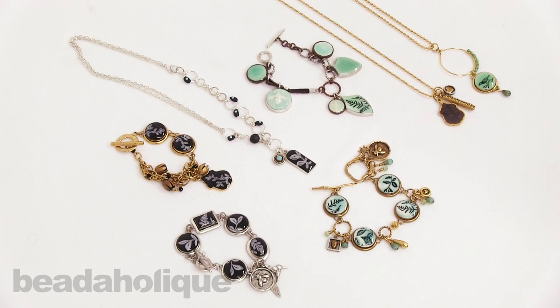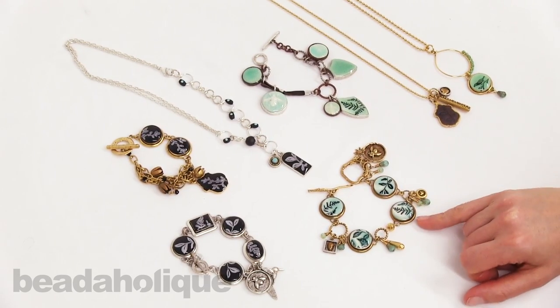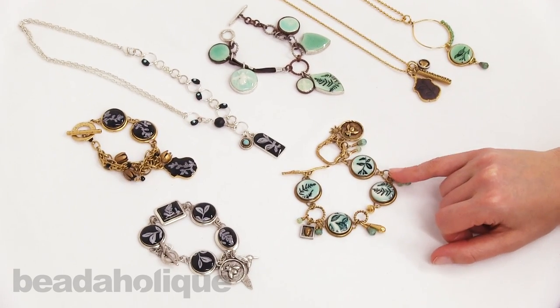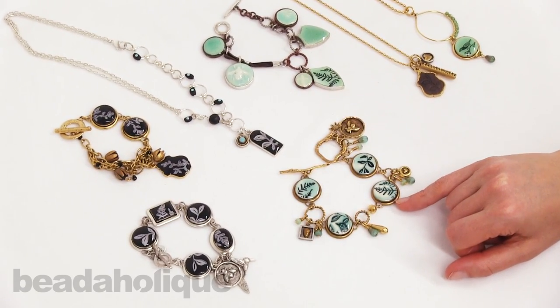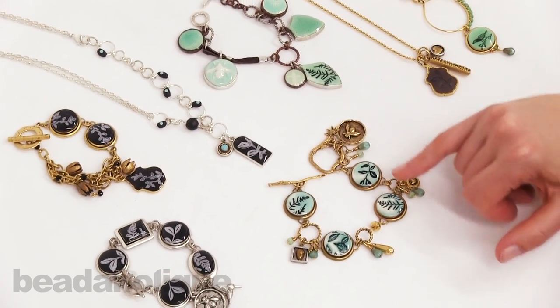Hi, this is Becky Nunn with Nunn Design here in the studios at Beadaholique. I already shot a video showing how you can rubber stamp on epoxy clay and colorize with a clear resin that's been tinted with yellow and blue to create this teal-like look that we're seeing in several of these pieces.